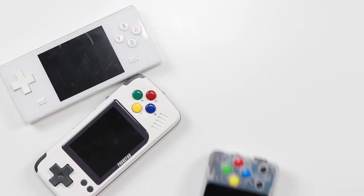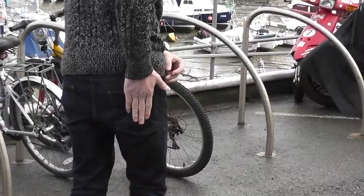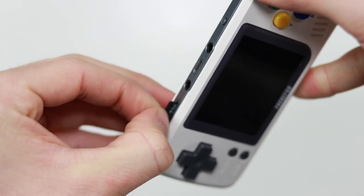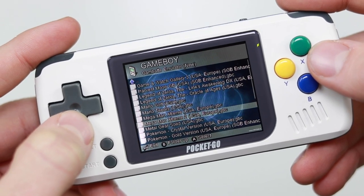Playing retro games has never been easier. You can pick up these cheap emulating handhelds and bring all of your favourite games with you anywhere you go. More often than not, they come with micro SD cards installed, preloaded with thousands of ROMs to get you started.